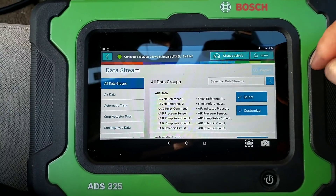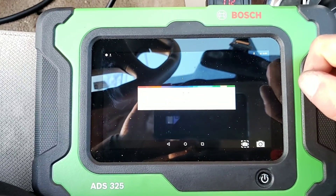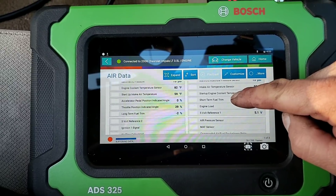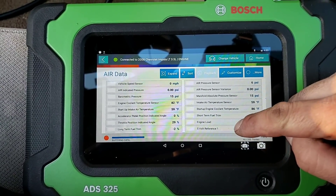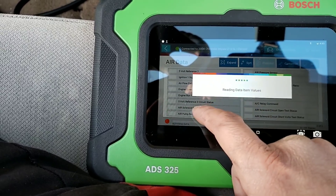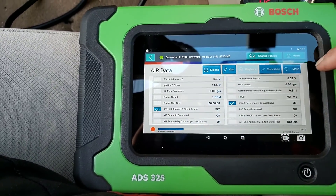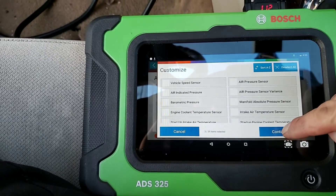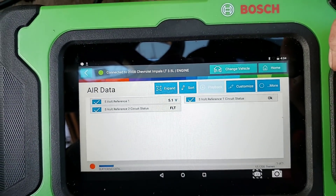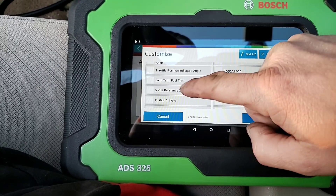Under air injection reaction data - that's where we're going to find our 5-volt reference 1 and 2. I don't know why, but no big deal. We'll come in here and select 5-volt reference 1 and 5-volt reference 2 on the next page, along with the circuit status for both. Get those customized, hit continue. Let me recheck - I must have unchecked it. There we go.